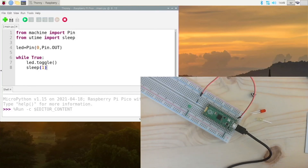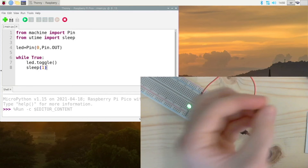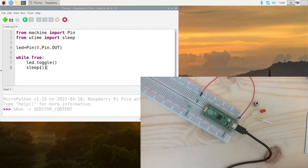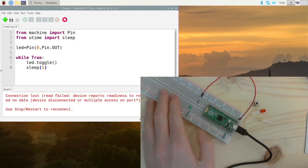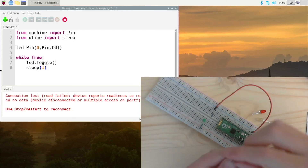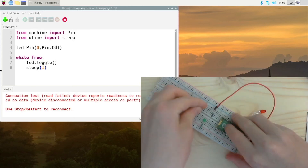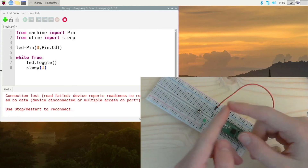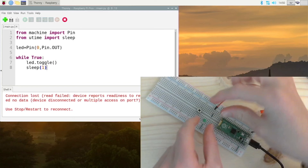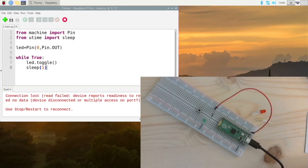Now let's add a button to control our LED. We will be able to control the LED with the button through code, not through a direct circuit. First, unplug the Pico from your computer. Now we can build another circuit. Take the button and insert it into the breadboard so that the legs are on both sides — there are groups of legs and you want them on both sides.